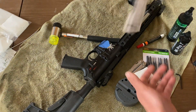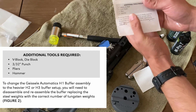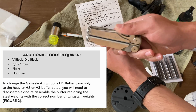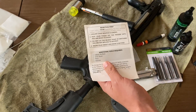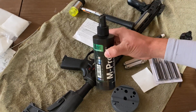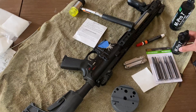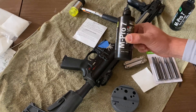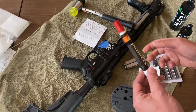According to Geissele's documentation, very basic tools are needed: just a vise block, a 3/32nd punch, a set of pliers, and a hammer of some sort. However, I suggest you also have a few other things: some firearms cleaning solvent — in this case I'm using Slip 725 — some firearm cleaning lubricant, I'm using M-Pro7 LPX but any other CLP will work fine, firearms cleaning patches, as well as a paint pen.